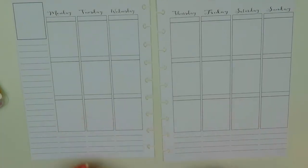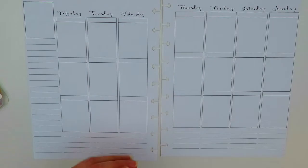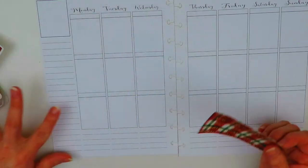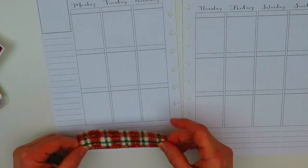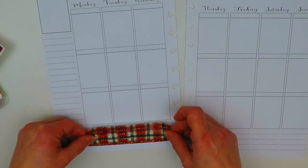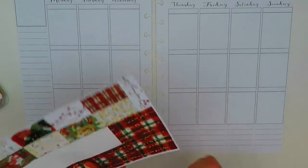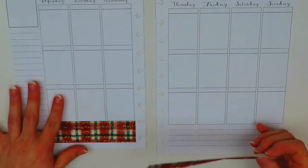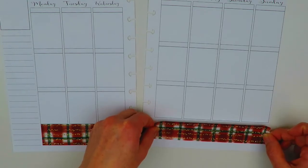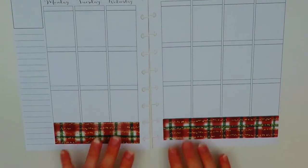Let's go ahead and get started by putting down our bottom washi this week. Christmas is coming — it's Christmas Eve already on Sunday. It went by so fast, and I'm not done with Christmas shopping yet. I have plans to finish my Christmas shopping this week. I love this bottom washi — it's really pretty. I like how it has little speckles of glitter in it and the plaid.